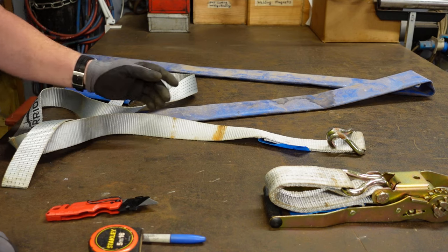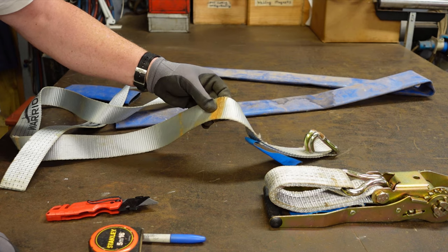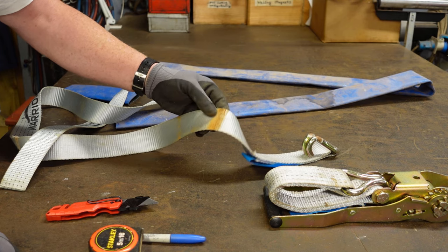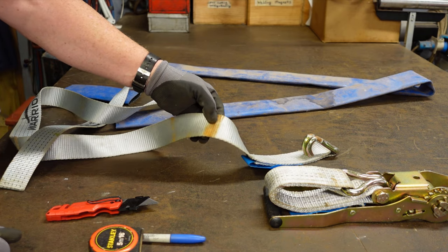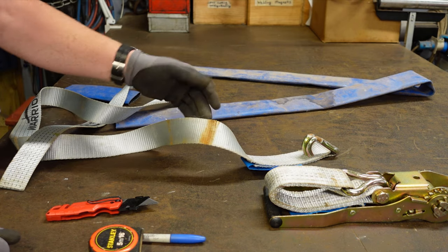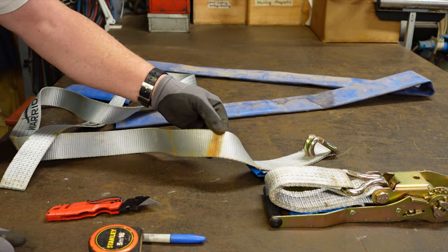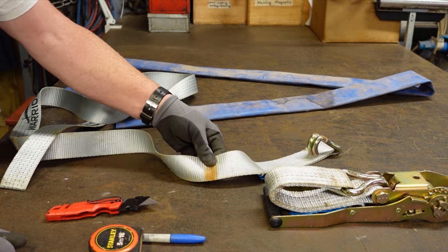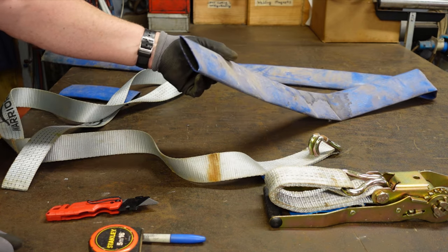Just a short tip video. I use ratchet straps a lot for lashing stuff down to trailers on the road, and what I find is that anywhere a strap comes into contact with a metal corner, the vibration of the trailer or the load on the road starts to wear into the strap — and obviously you don't want your straps worn.